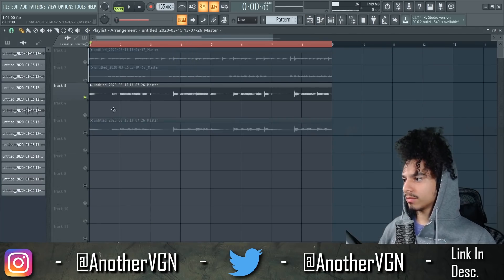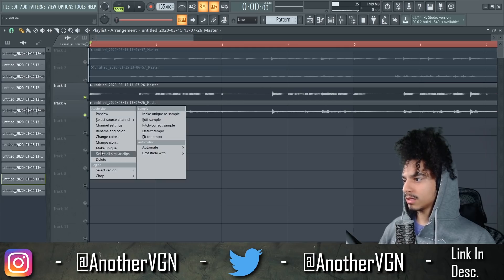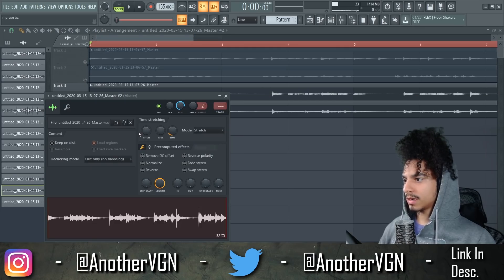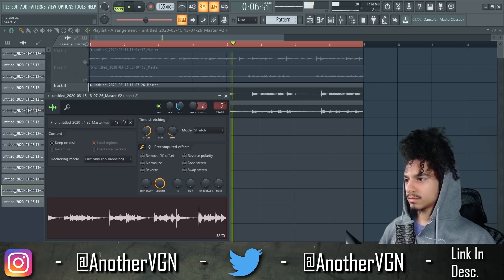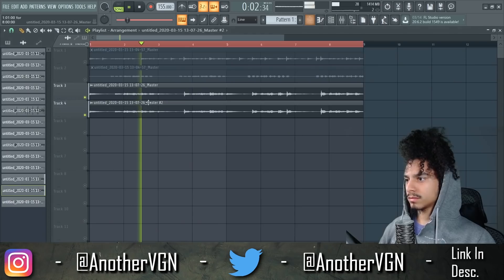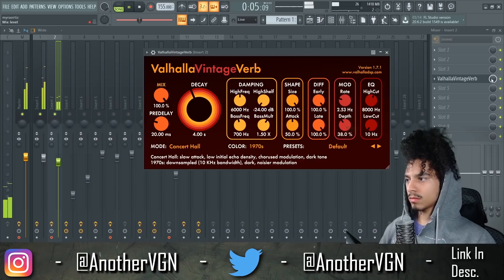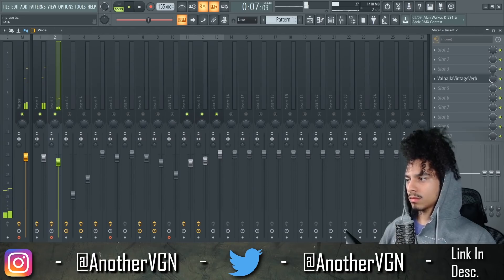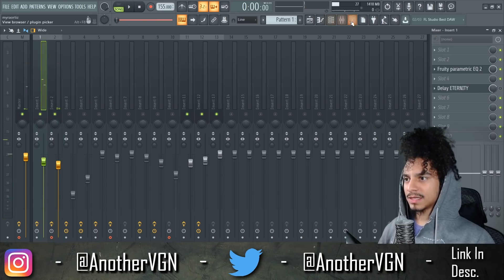What I want to do is brighten this up. I'm going to take a second version of it, make it unique, then pitch it up an octave. Maybe we can add some reverb on that, just a little bit. All right, that sounds fine to me.